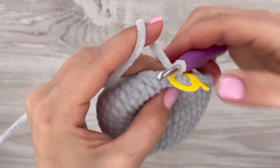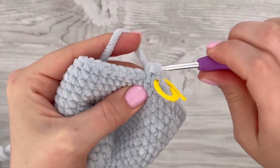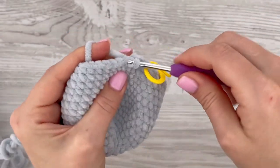In the next round, make one single crochet in each stitch all the way around, so you should make 40 single crochets. If you have any questions, let me know below this video — I will try to help you, and I will also make a written pattern.